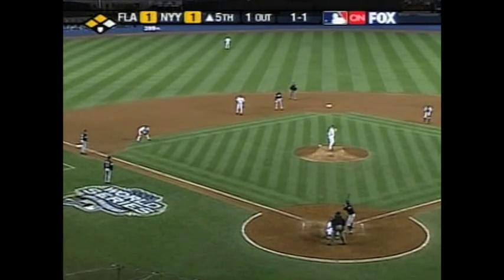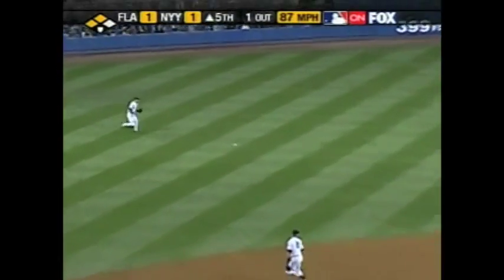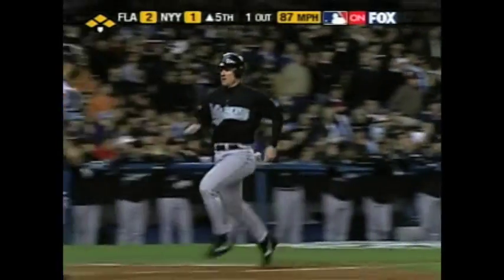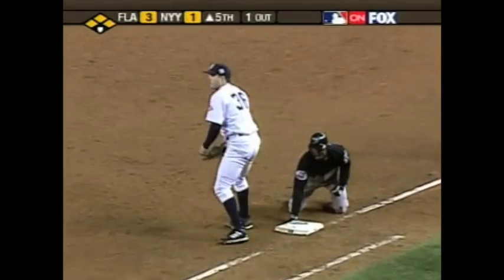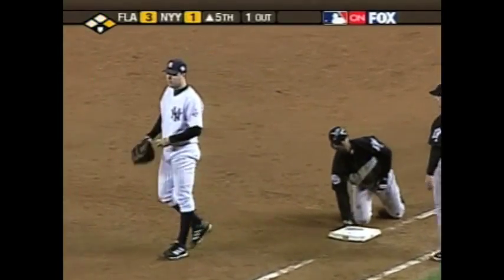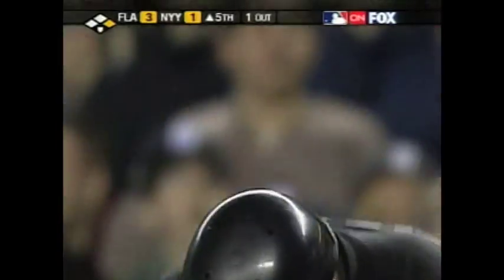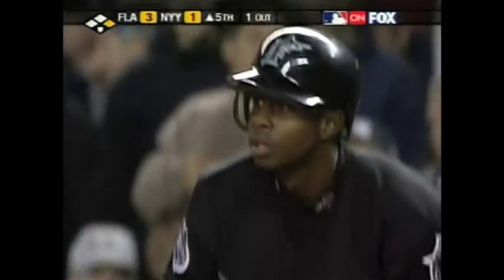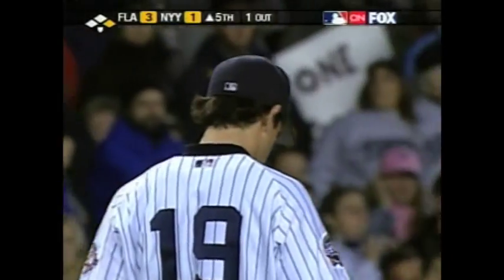Infield is in, second and third, one out, and a line drive base hit into left field — one run scores. They're going to test the arm of Matt Suey. The throw is cut off, everybody's safe, and it's three to one Florida. They had a shot at Encarnacion at the plate, and Boone cut it off — whether Posada told him to or not, we don't know.